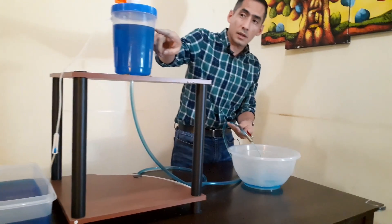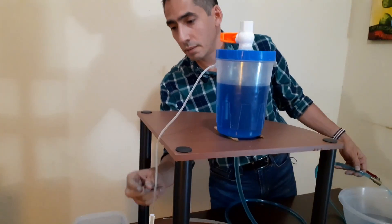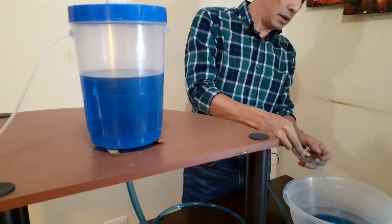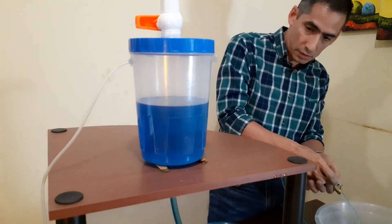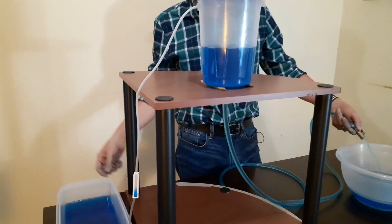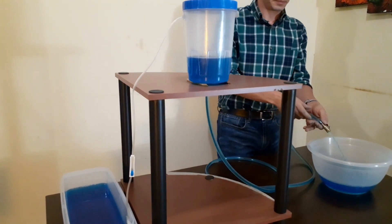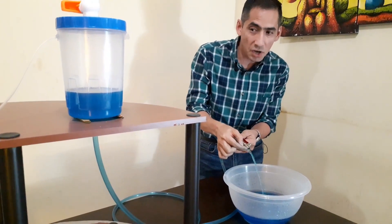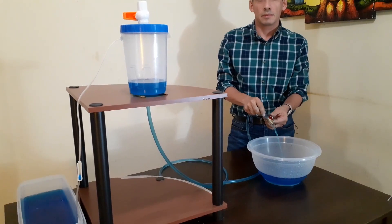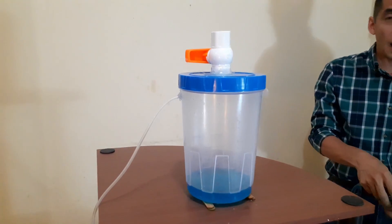We can see the level is going down, but we cannot see any water here. In fact, the flow is going down and the level is going down also, but we don't have any flow of new water from the source. We can tell this point is higher than the level of the source, but it doesn't work this way. We're going to make a second test.